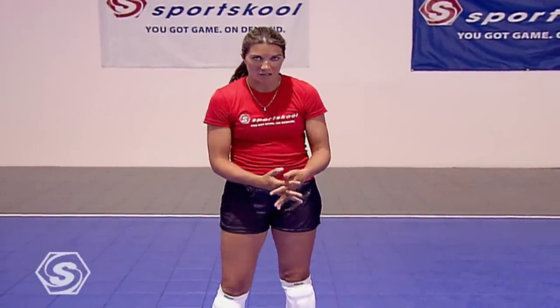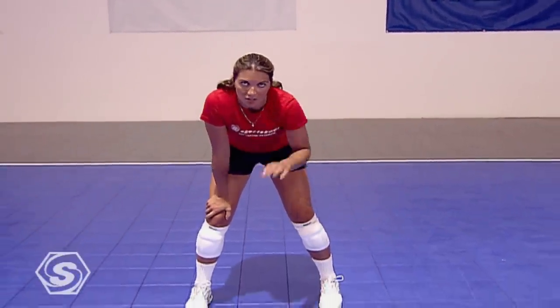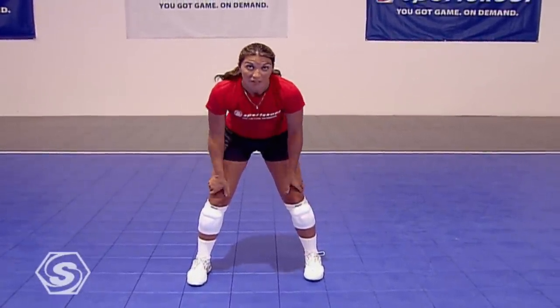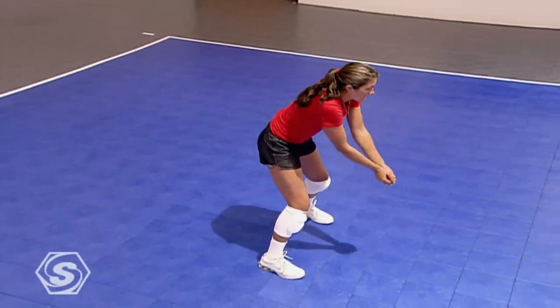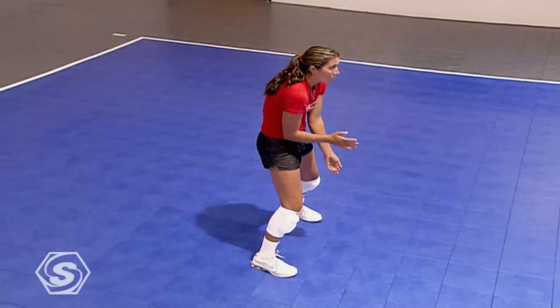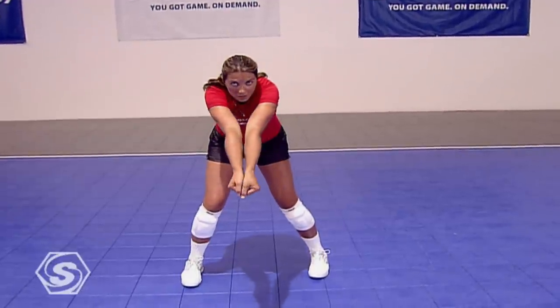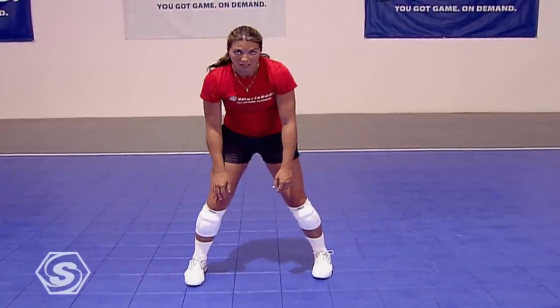Now that we've talked about body position, we have to determine what kind of pass we're going to be using and when. This depends on the server's speed and how fast the ball's coming over the net. Once you're in proper position, watch the server — watch their arm speed. If the server's doing a jump serve and the ball's coming very hard, it's very important to get your arms out early and away from your body. If they're too close to you, the ball won't have any room — you can't cushion, you can't take any speed off the ball. The farther your arms are away from your body, you're going to be able to cushion and give a little in order to keep the ball on your side.